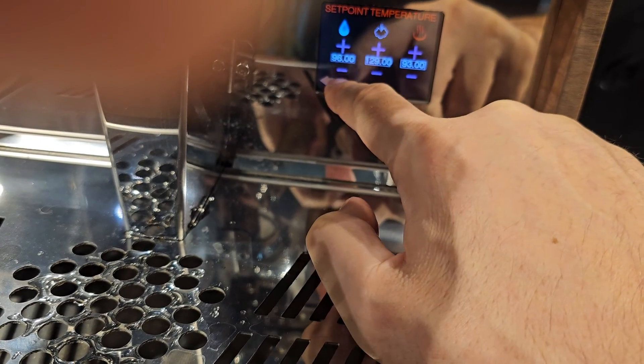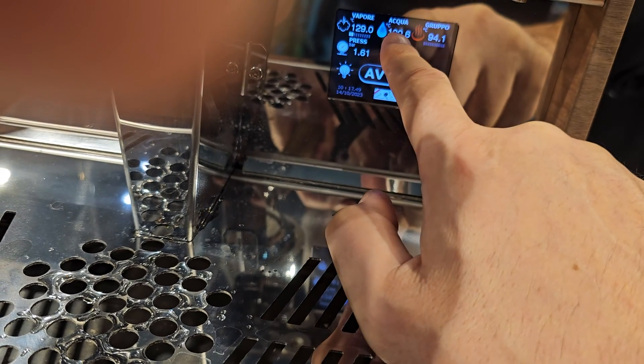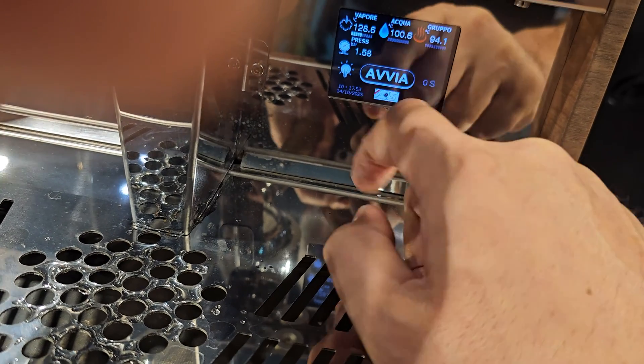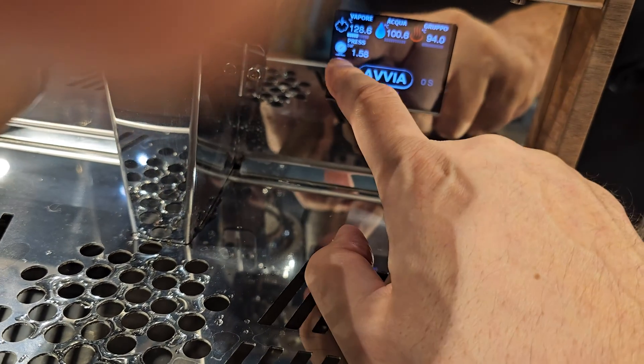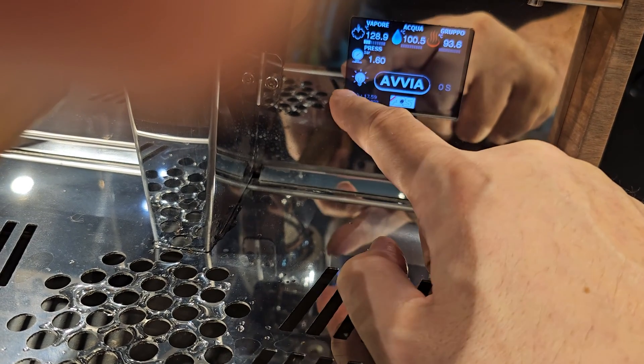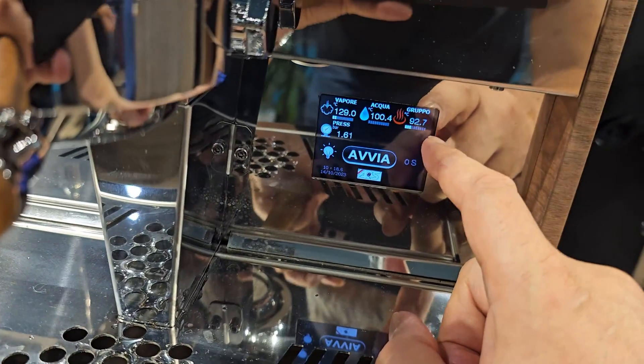I'll probably get the water to 96, but I need to have a look at that PID setting because it's reading a little hotter than 96, so I need to see what's going on there. And then this shows your pressure — the pressure of the shot.